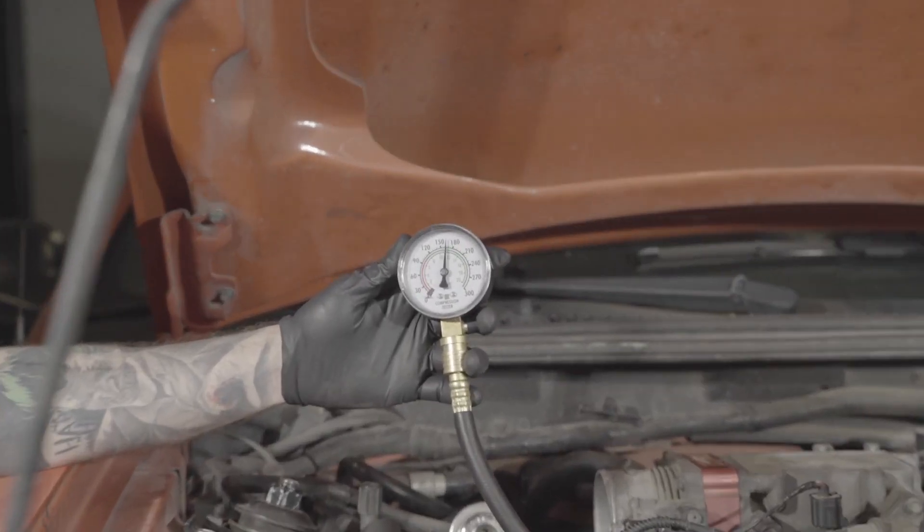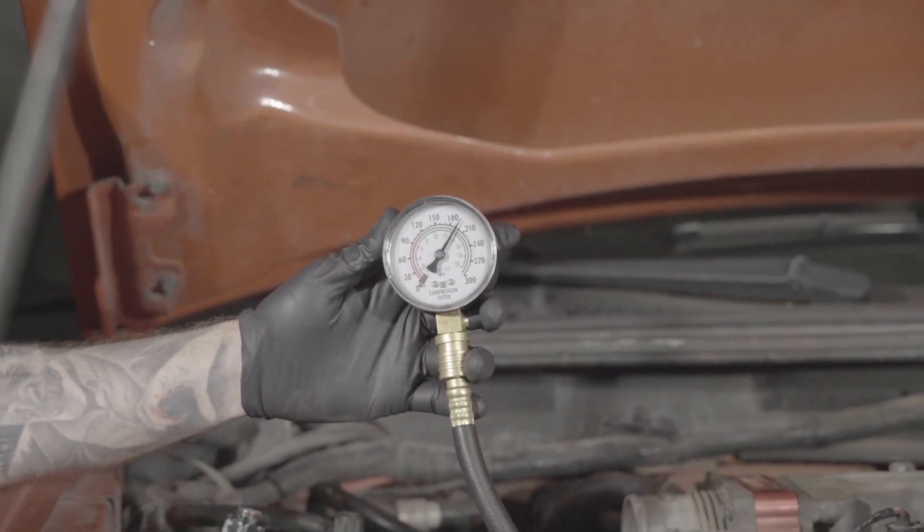Hey everyone, this is Jay Walling with LMR.com. Today we're going to go over the basic steps for checking compression on your Mustang. These steps will be shown on this 2004 Comp Orange GT behind me. These steps will be specific to this year model, but overall can be used on pretty much any year out there.